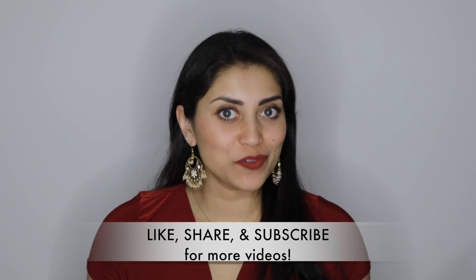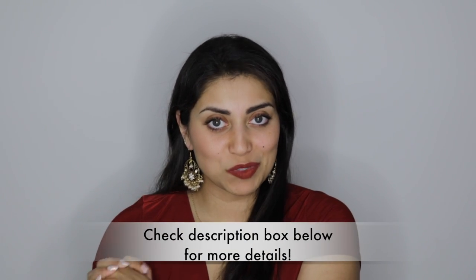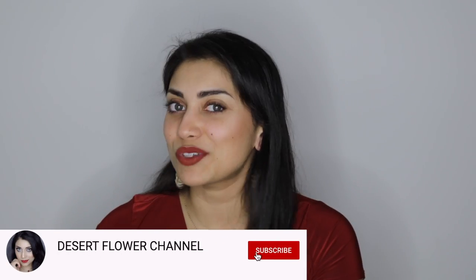Hey guys! Welcome back to my channel. So today I have another haul for you guys. I actually have a lot of hauls and DIYs and makeup tutorials coming up, so if you love all that stuff then go ahead and click that subscribe button.